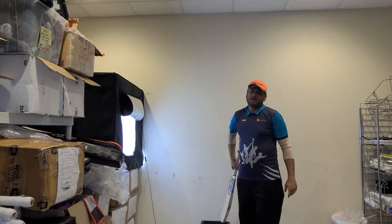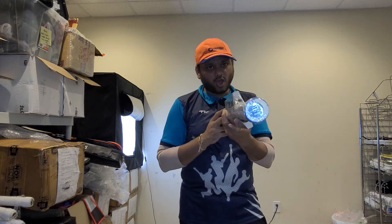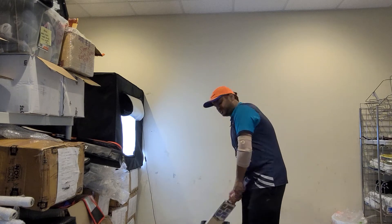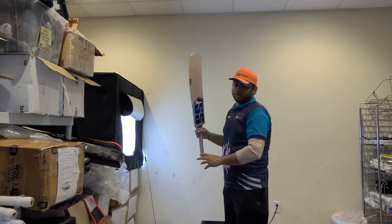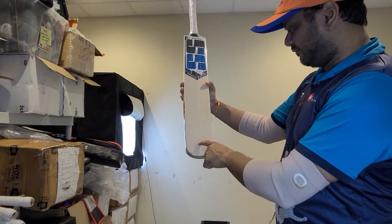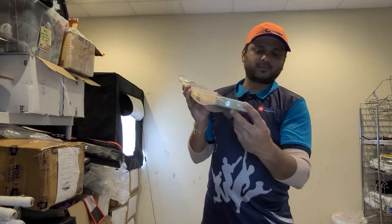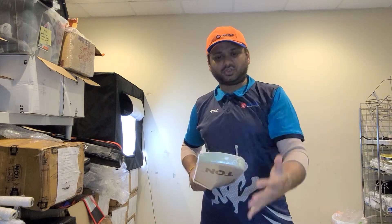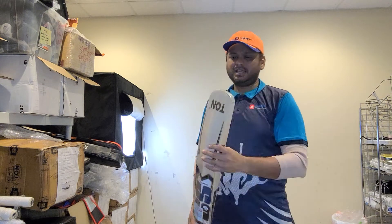Another piece we have is the SS Finisher Elimination, which is a long blade — so this is for people who are taller, six foot to six foot two inches. It feels really good in the hand. Only 2 pounds 9.7 in weight. One, two, three, four, five, six, seven, eight — eight straight grains on this one. Round toe again, comes with the toe guard.